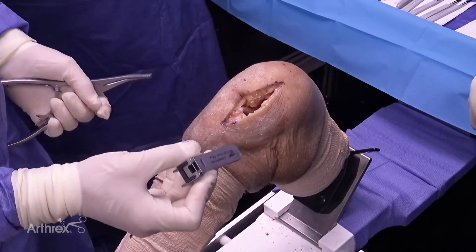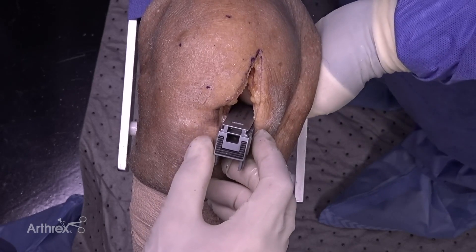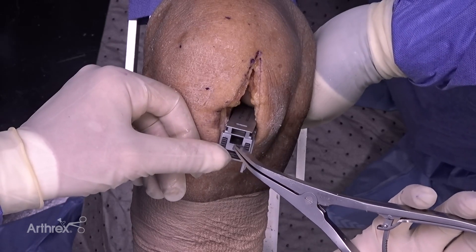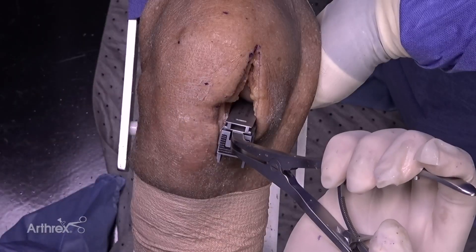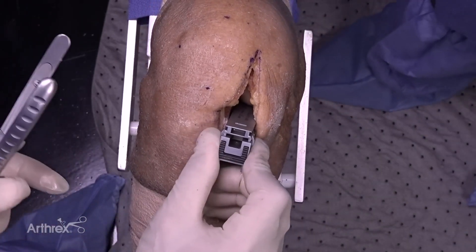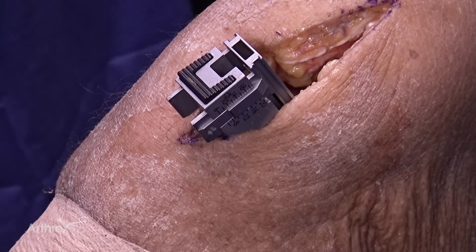Once we've made our tibial cut, we have now developed a space. We need to know what that space is and make sure it is adequate. We have an adjustable spacer guide here — simply place the end into the space. We have a laminar spreader that will help tension this correctly. This is a measuring device, not a device meant to gap open the space. Every click is analogous to one millimeter of space. It's now tensioned and in this space it's nine millimeters — we want a minimum of eight, so nine is right where we'd like to be.